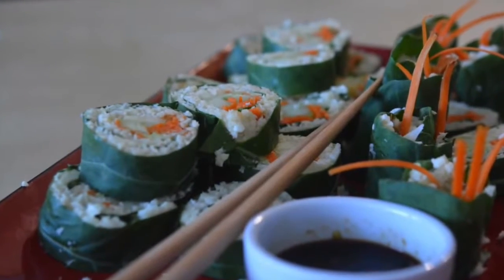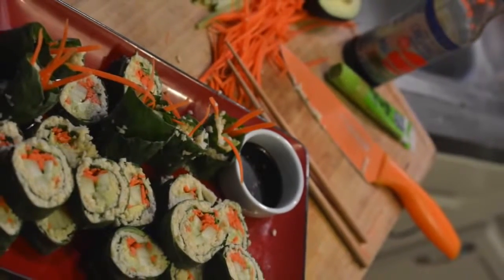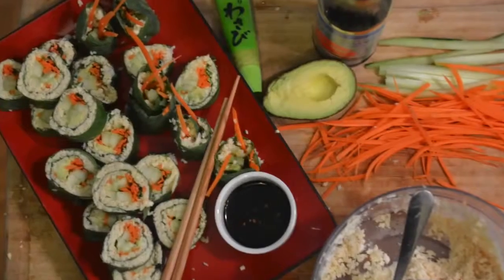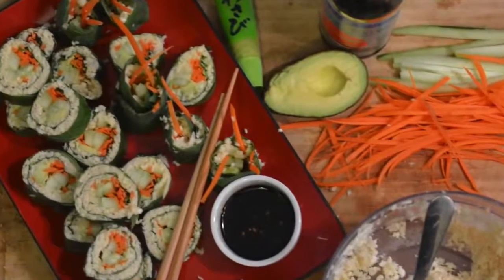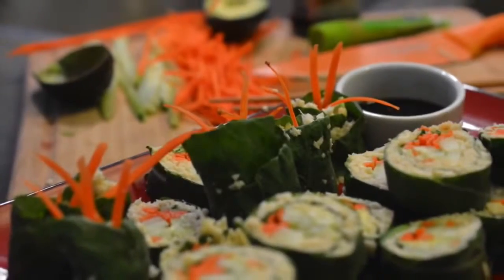Hey guys! Today we're going to be making these Nori-less Raw Vegan Sushi Rolls. I recently found out that nori isn't vegan from my friend Emily — she made a great video on it, and I'll put the link below so you can check that out. But let's get started.